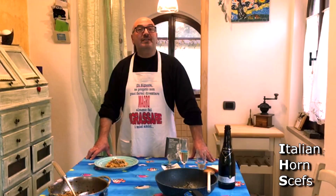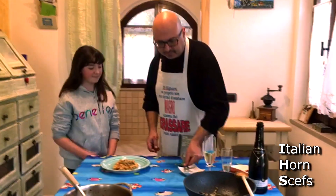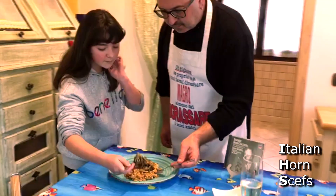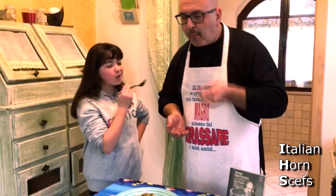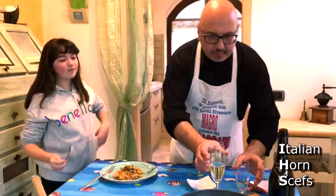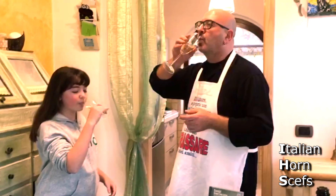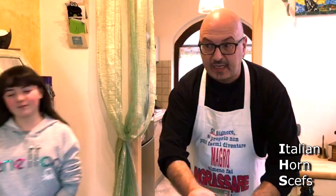Now we move on to the tasting. We have an exceptional judge: Anna Tosca, my daughter. — Thanks! — Come on, it's delicious!